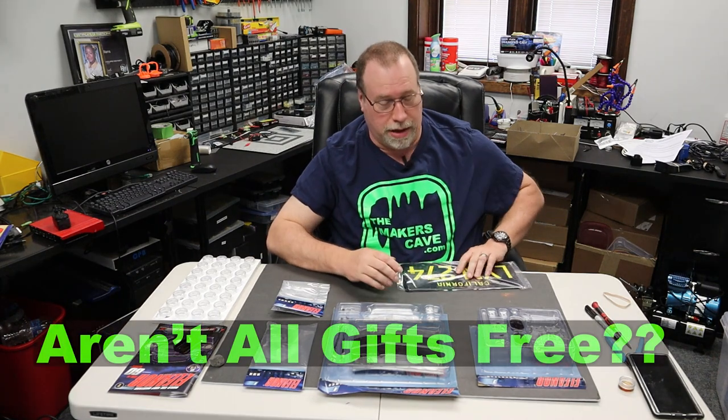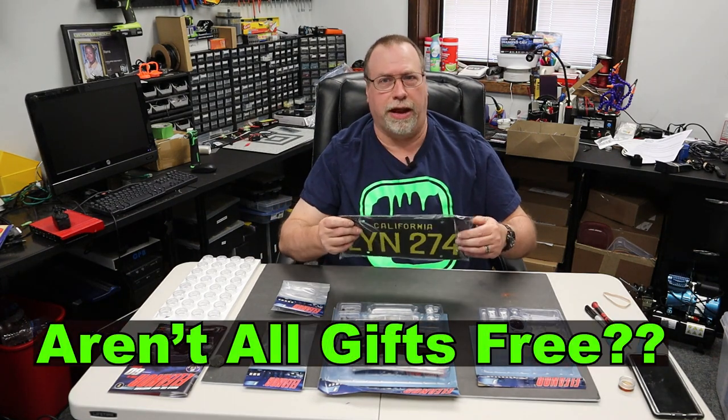Hi, I'm Steve. Welcome back to the Maker's Cave. I received the second shipment from Eagle Moss — issues 3, 4, 5, and 6 — and a free gift. Let me take it out of the plastic.